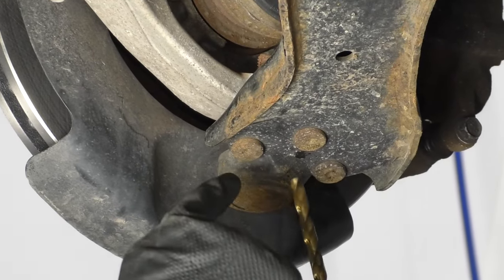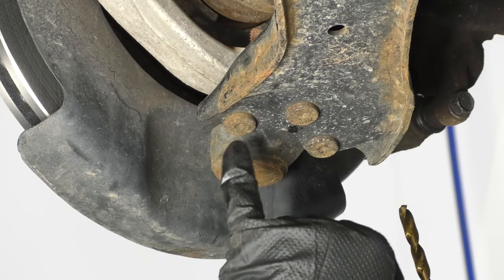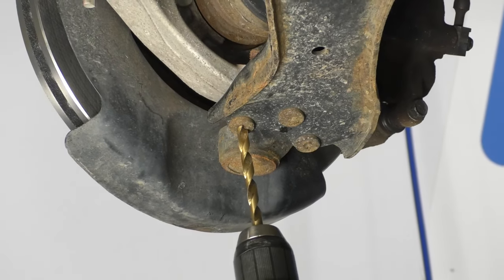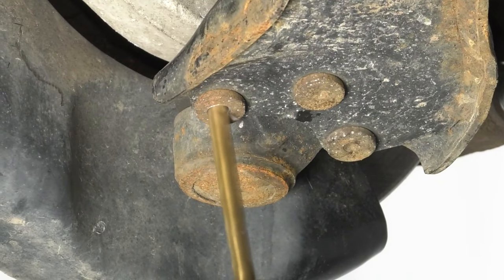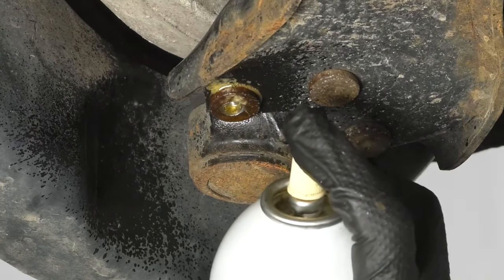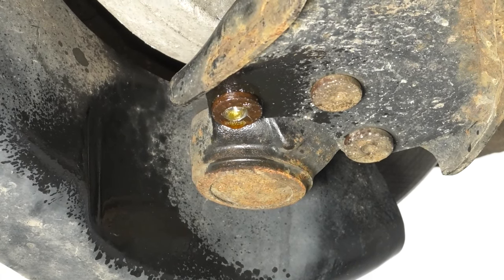I'm going to start right in the middle. If the rivet itself doesn't have a little area where it's indented, then you might want to use a center punch and punch it so you get a good starting spot. If the drill bit's getting hot, you're going to want to lubricate the drill bit a little bit. You could also use some grease — I'm just using a little rust penetrant.